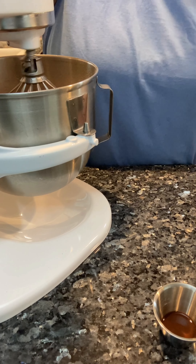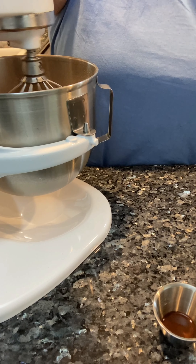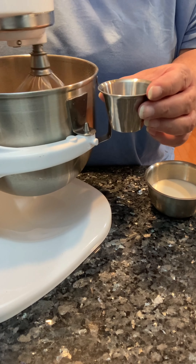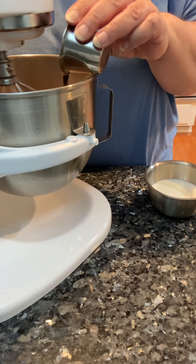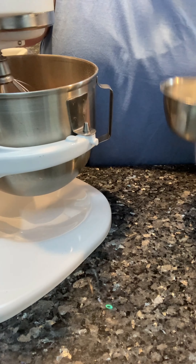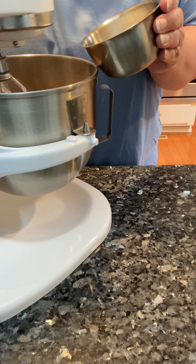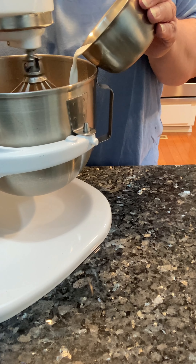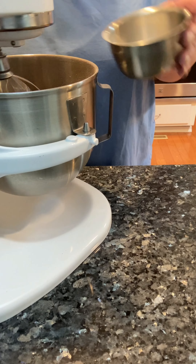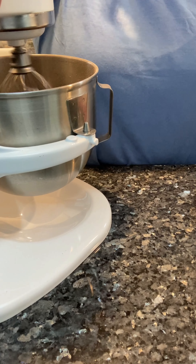I'm going to let that go for a second and get the butter worked into the powdered sugar. For the liquids, I always start with the flavoring first — in goes the vanilla. Then I will start adding whole milk. You could also use heavy cream, adding it in small increments.